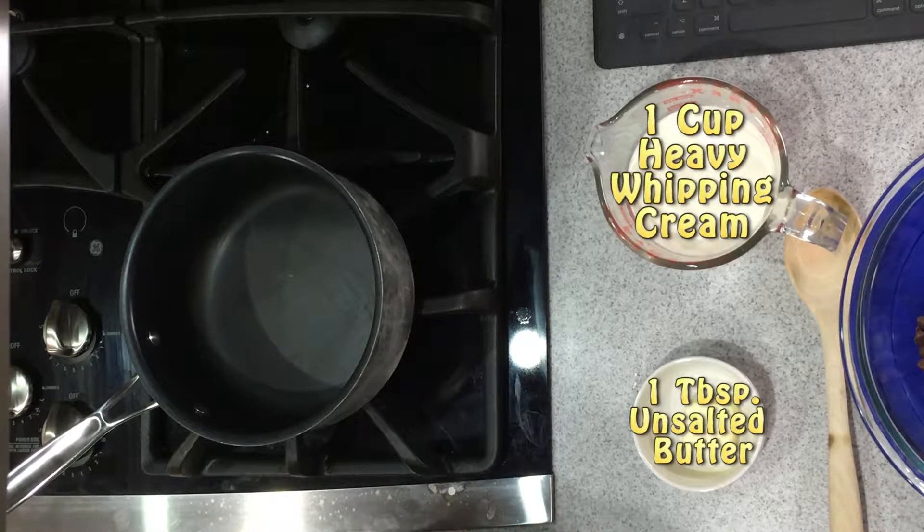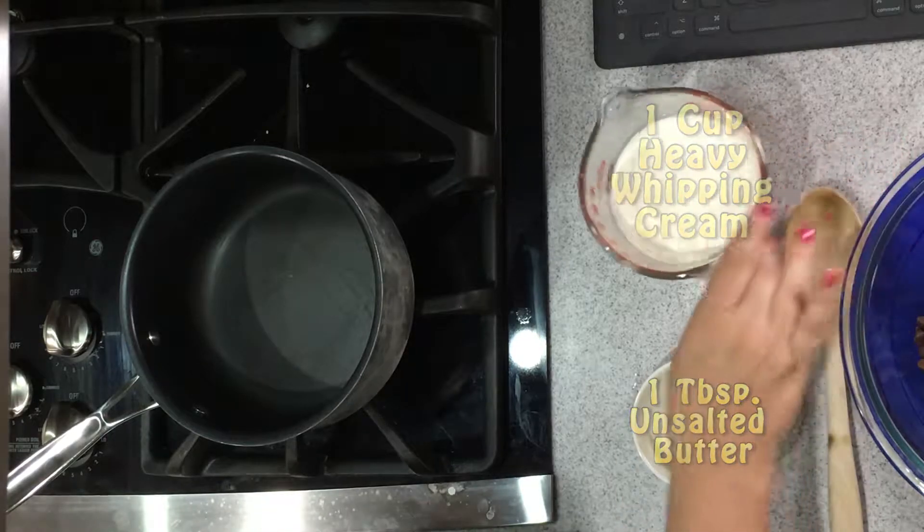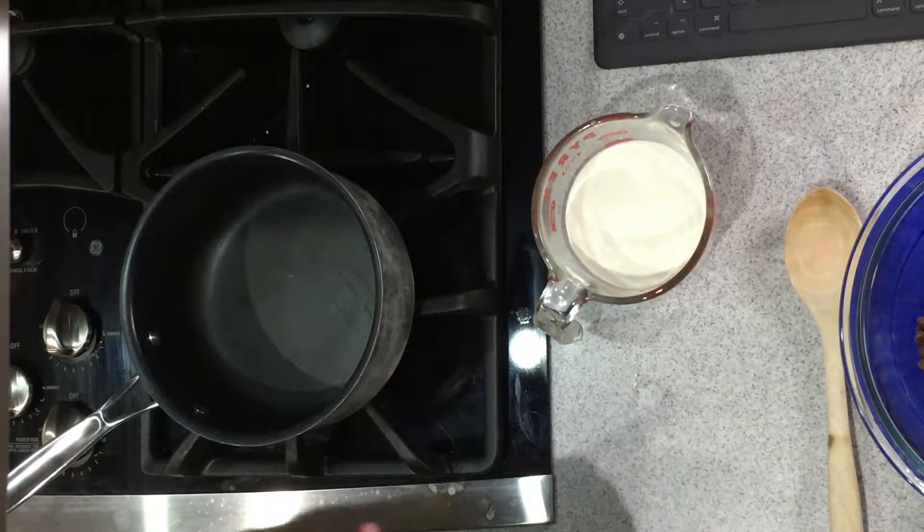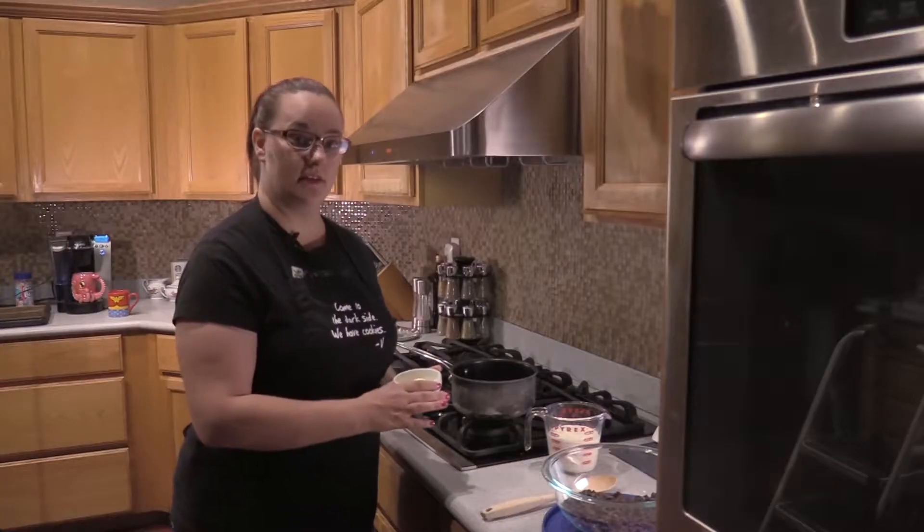First off you're going to want to have one cup of heavy whipping cream. Next you want to have one tablespoon of unsalted butter.